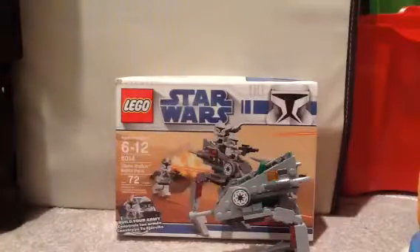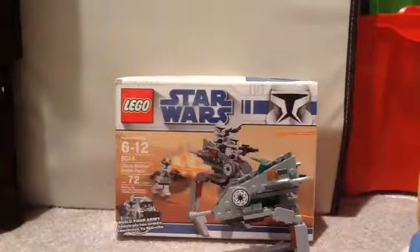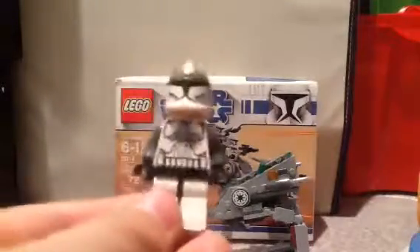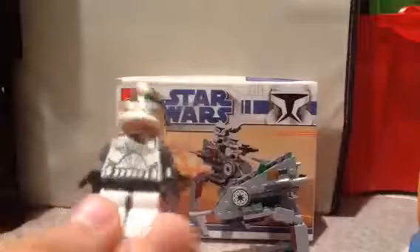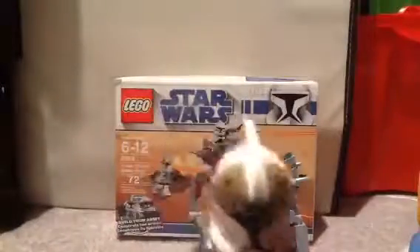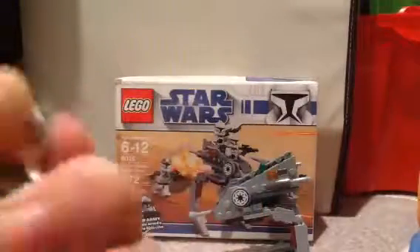I'm sorry again for the background noise, my brother and mom are doing something. So then we have a clone gunner who has gray sleeves and instead of just white there's a metal plate, and his helmet looks a little different. And his face is the same as all the other ones.